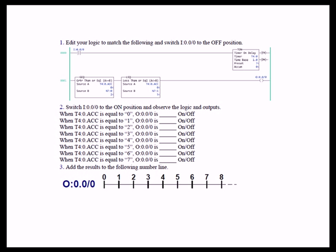If the accumulate is equal to 0, the output is off because 0 is less than 5 but not greater than or equal to 2. If the accumulate is 1, the output is still off because we are still not greater than or equal to 2. However, when we hit 2, the first instruction is true because 2 is greater than or equal to 2, and it is also less than 5.